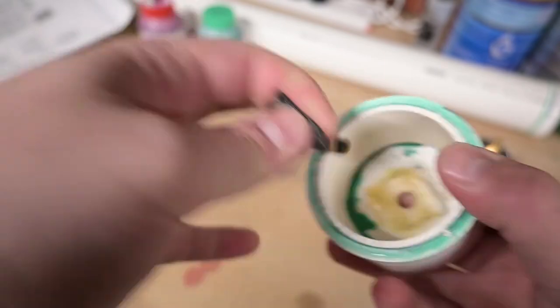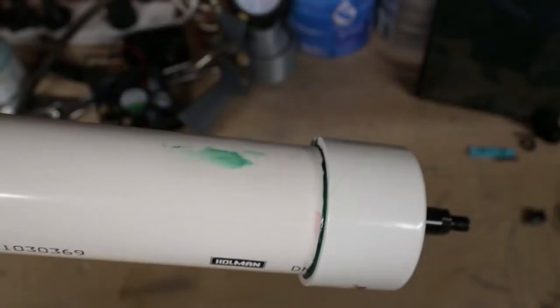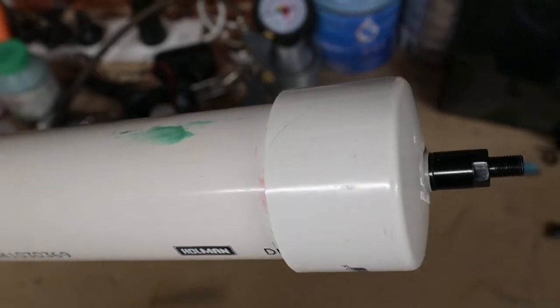I should have seen it coming, but unfortunately the epoxy didn't work on the rubber of the bicycle inner tube, so into the bin that part goes, and we'll fix that problem with a proper screw-in valve.